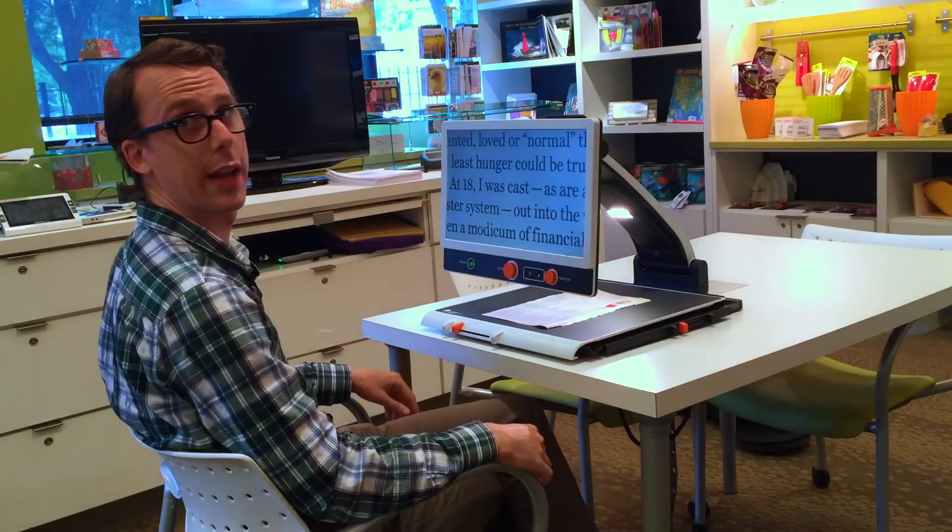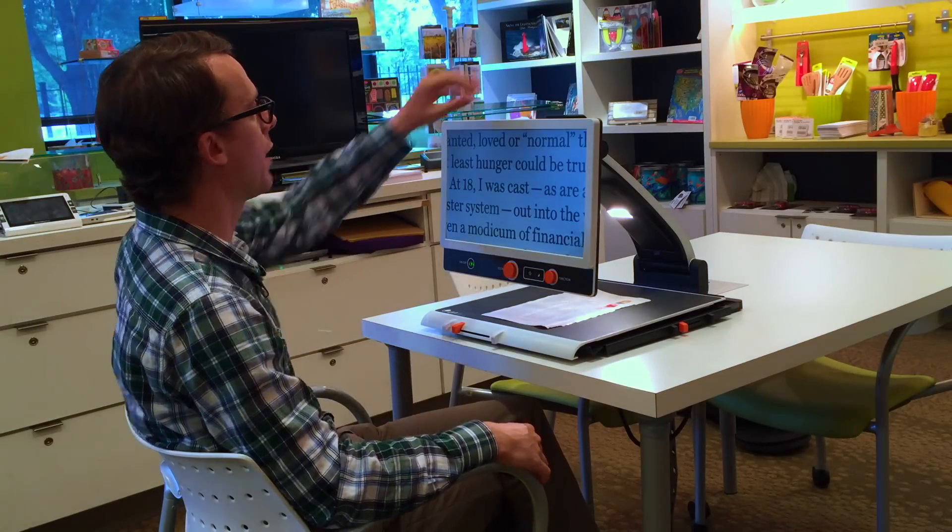The control panel on the front is the same layout as the smaller model, and the camera can also be used to look into the distance, so we have all the same features.